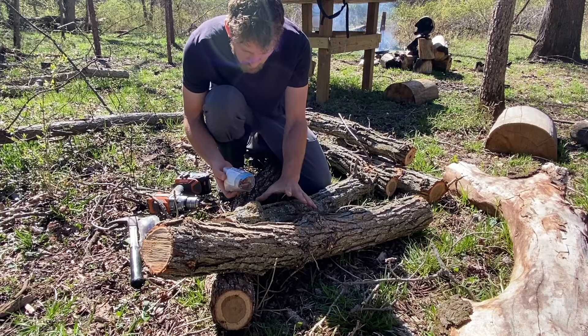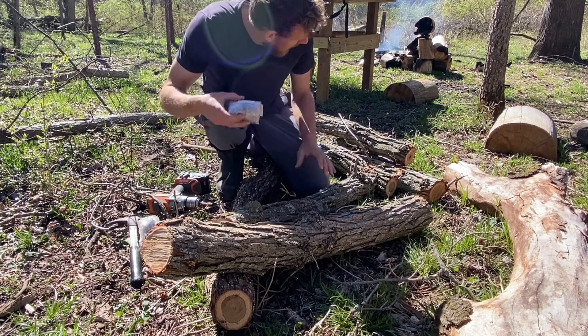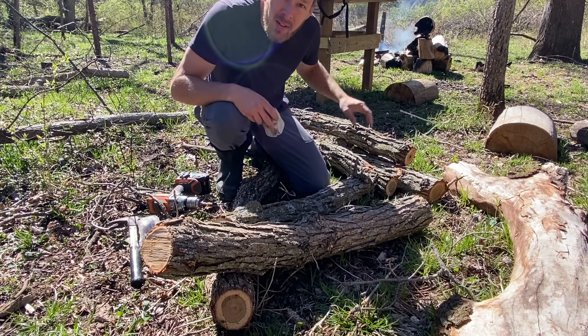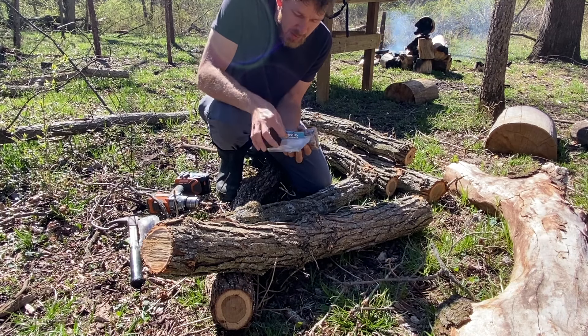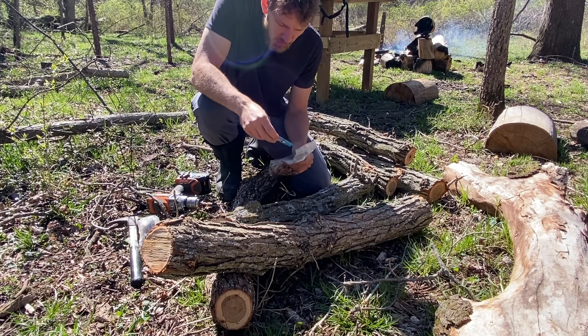These three logs will be lion's mane and these three will be shiitake. We're going to keep them separate — you're not supposed to mix the spores from what I understand on the same log.